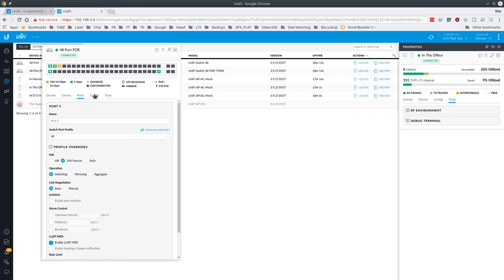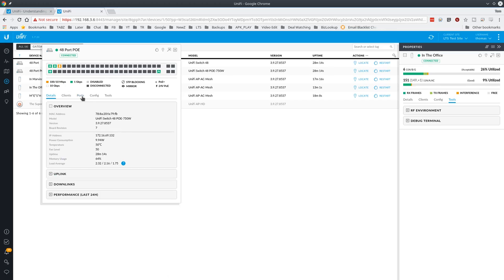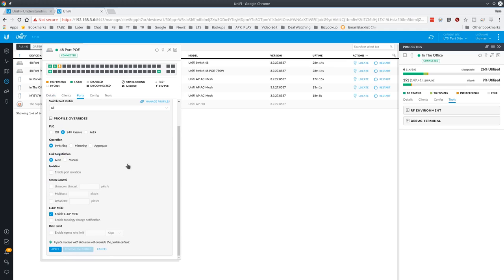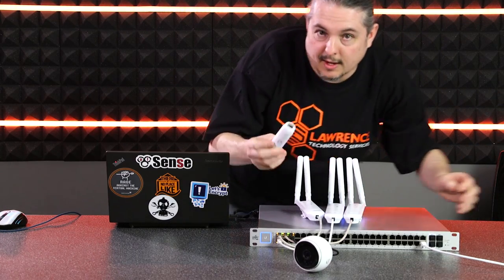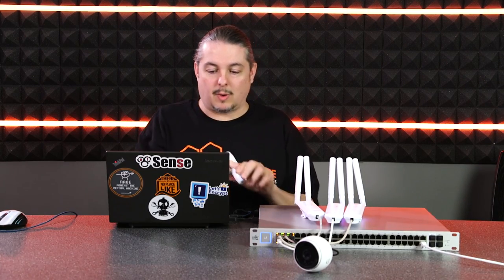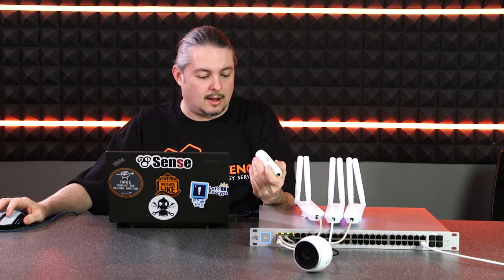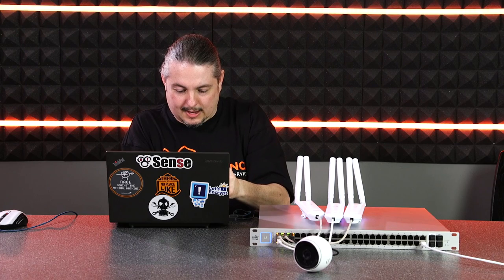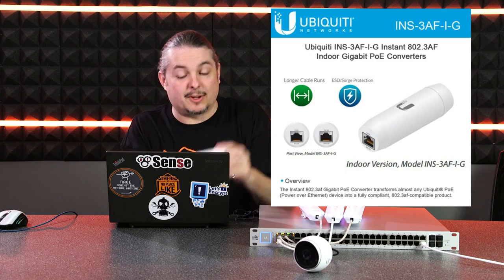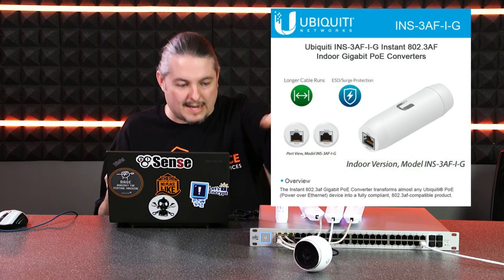You can also disable PoE on a per-port basis. From the port list you can see how it reports wattage being used — as long as it's not in passive mode it will show the wattage, but passive mode just sends 24 volts without negotiating. UniFi also has an adapter — the INS-3AF-Plus-G — so you don't have to run passive mode if you have the cameras that come with that converter. I'll put a link below, but the cameras we ordered came with these adapters already.